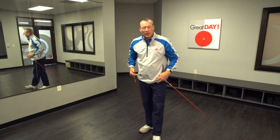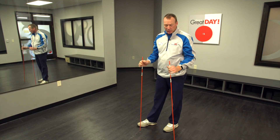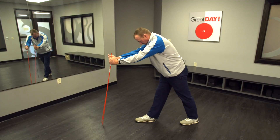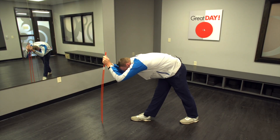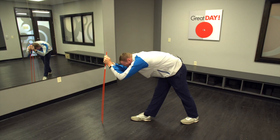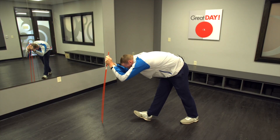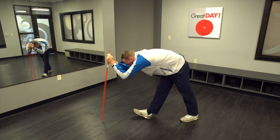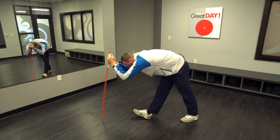Now we're going to loosen up our lower body — our hamstrings and legs. Grab two golf clubs or aiming rods, stick them out, and put one foot back. Lean over as far as you can until you feel that stretch. Then lift up your right foot to really feel it stretch. Make sure you're breathing — take two to three deep breaths, and with each exhale just feel that stretch a little bit more.